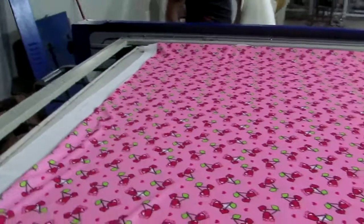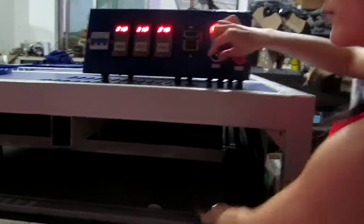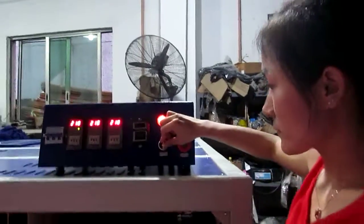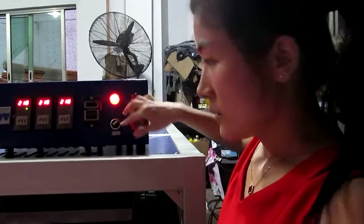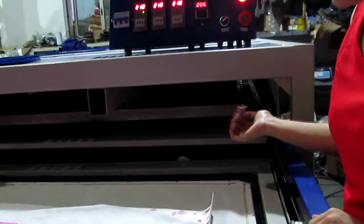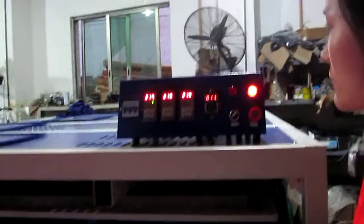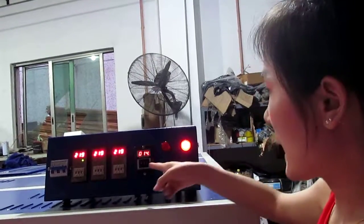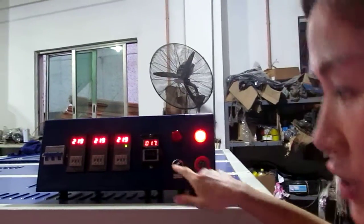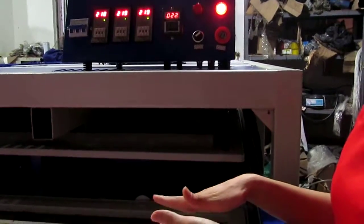Now we have to test this in automatic mode. Once we turn this button to the right-hand, the machine will become automatic. You can see the machine will automatically start printing, and the timer will count down. Once the time is finished, the bottom working plate will be pressed down.